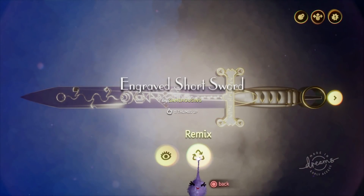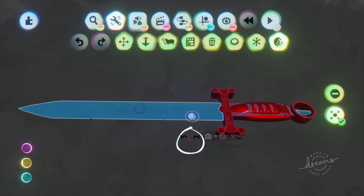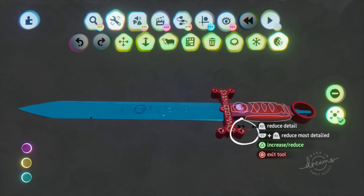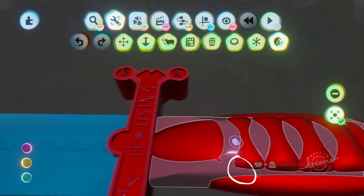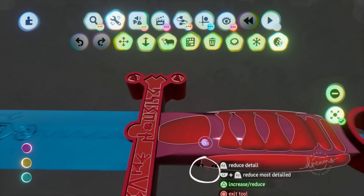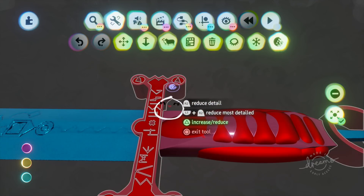We're going to start with Engraved Short Sword. I could go on and on about how great these are, but you can see for yourself. Let's optimize these bad boys. We've gone straight into the Sculpture Detail tool. In case you don't know, this is the icon on the far right when you bring up the tool's sub-menu.